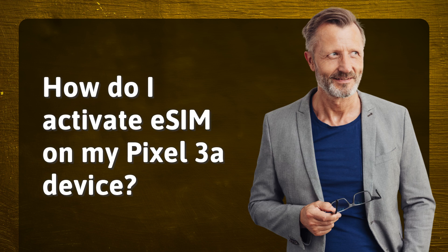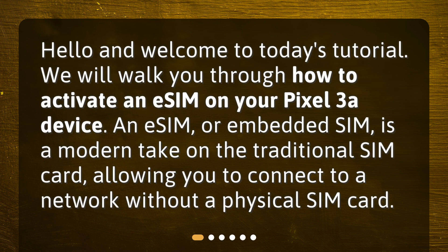How do I activate eSIM on my Pixel 3a device? Hello and welcome to today's tutorial. We will walk you through how to activate an eSIM on your Pixel 3a device.